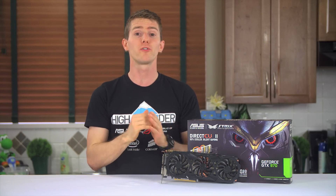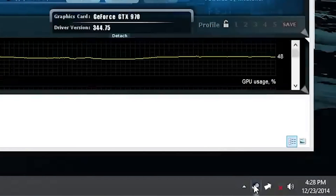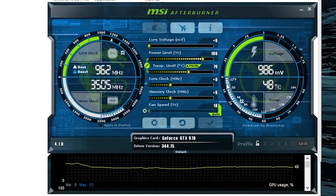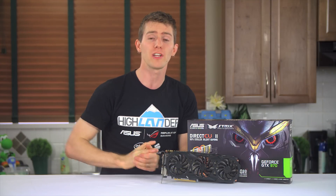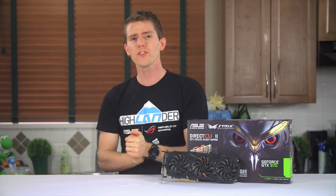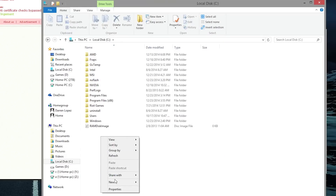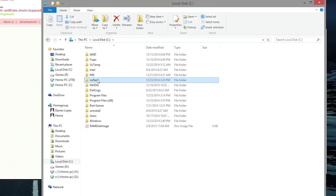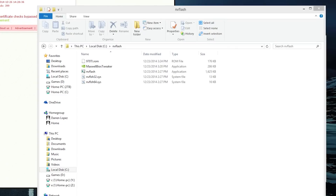Normally, unless your GPU supports fanless operation out of the box, your MSI Afterburner custom fan profile will have dotted lines denoting the maximum and minimum values the fan will operate at. You can drag the button down to zero RPM, but it won't do anything without this modification. You'll need three tools: Maxwell BIOS Tweaker, GPU-Z, and NV Flash. Save your BIOS using GPU-Z to a folder called NV Flash by pressing this button, then copy all the files from Maxwell BIOS Tweaker and NV Flash into that same folder.